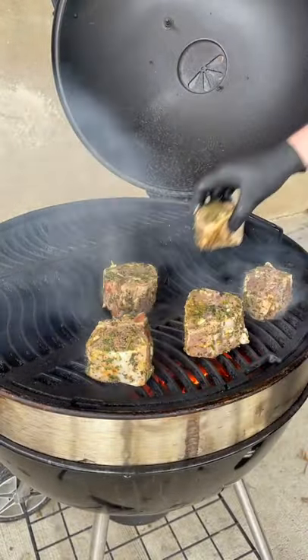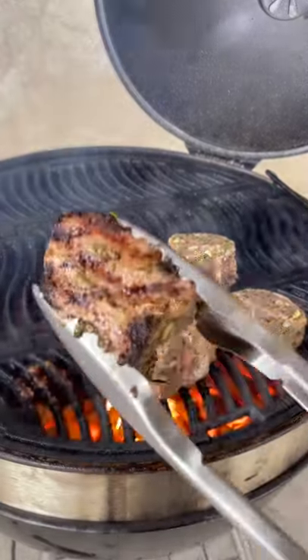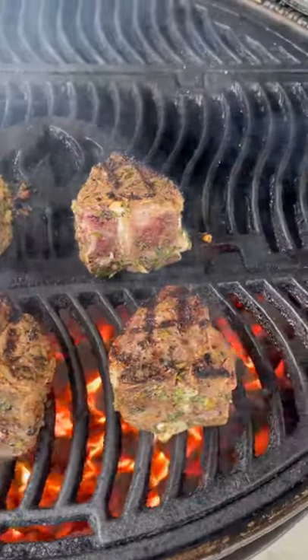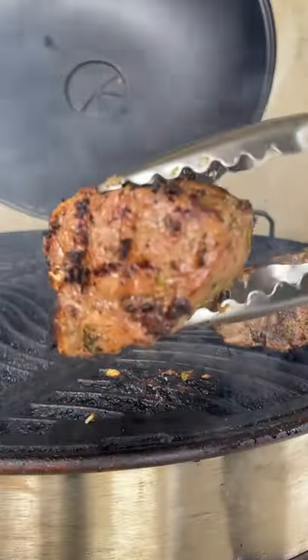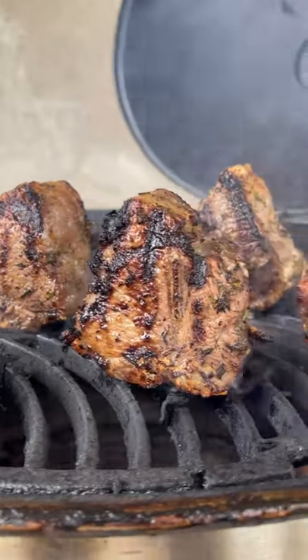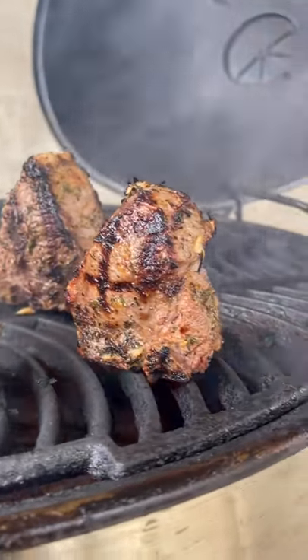Place the lamb chops directly over the heat source. Two minutes in and we have a nice sear. Flip them and repeat the process. Now we're going to stand it up on its bottom and let that roll for an additional minute and 30 seconds.